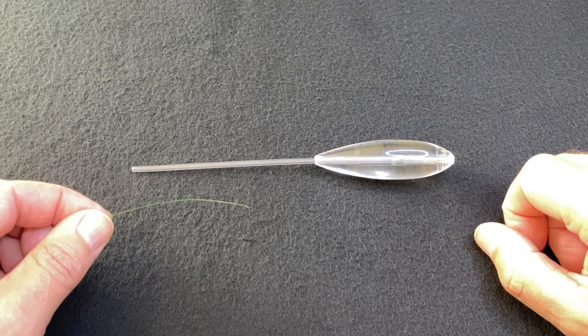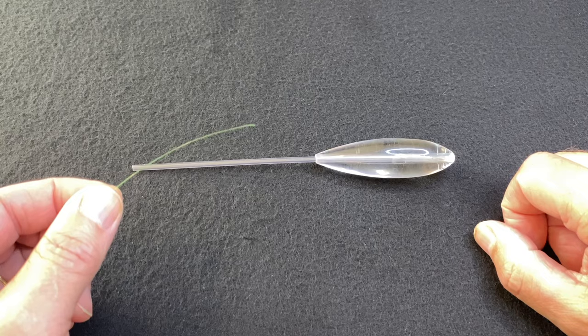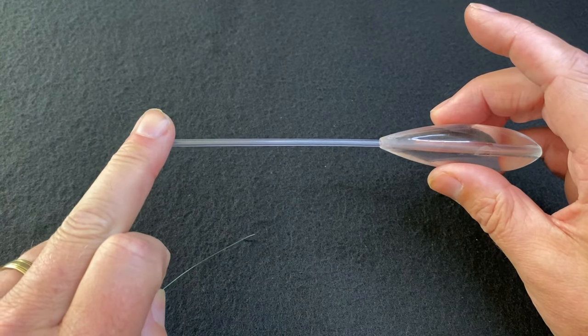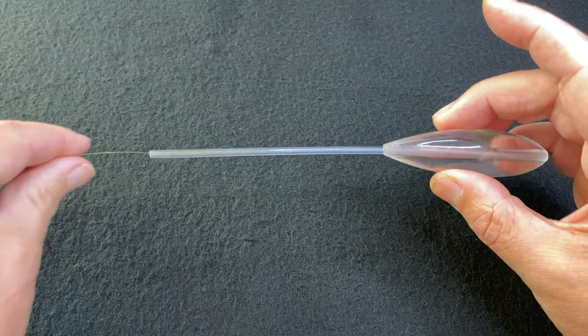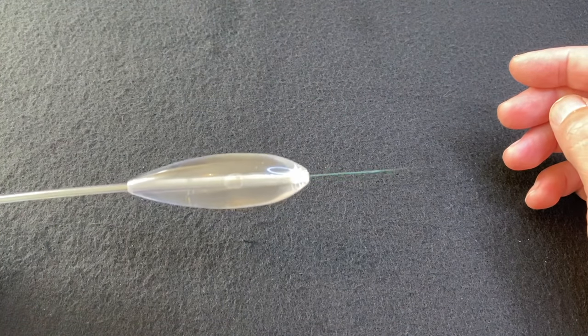To tie this simple Bombarder rig, I first take the end of my fluorocarbon shock leader and thread that through the top of the Bombarder, threading it through until it comes out the bottom of the Bombarder.